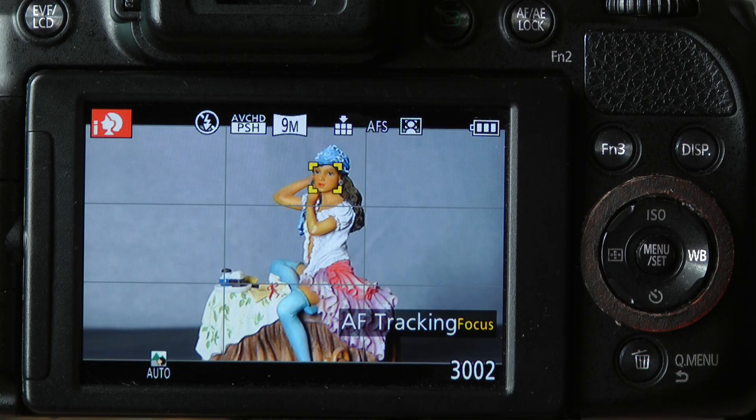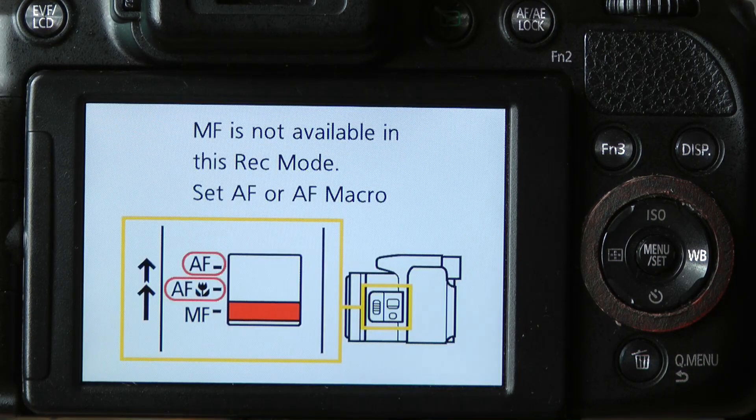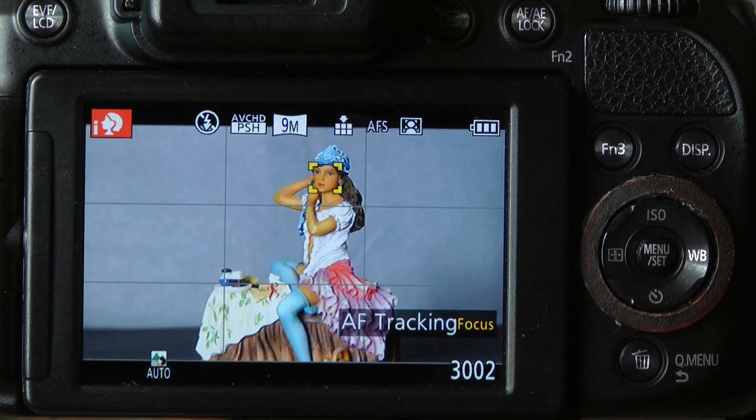Let's look at setting this camera up for manual focus. The first thing to be aware of is that manual focus is not enabled in the intelligent auto mode. If I try to slide the side switch from the auto focus setting to the manual focus setting, the camera displays a warning that manual focus is not available in that recording mode — it's only available in the semi-automatic P, A, S, or M modes.